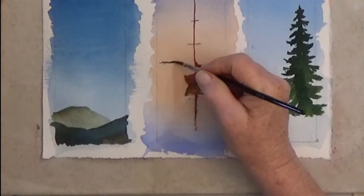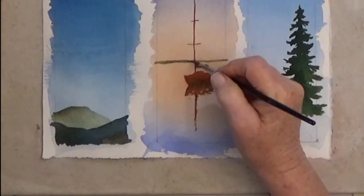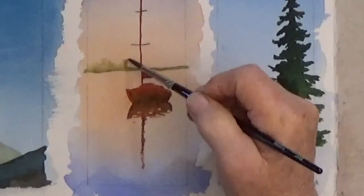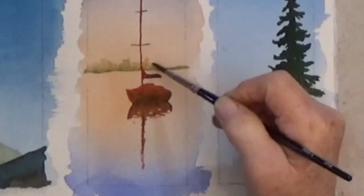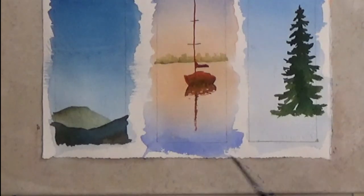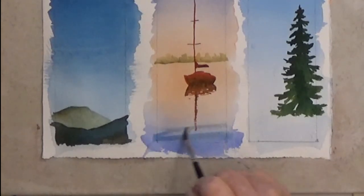The boat is getting a horizon line. I do a line at the bottom this time, rinse my brush, and paint up into the tree shapes with clean water, pulling some of the color up. This leaves the trees darker at the bottom — another tiny graded wash. Also add a few strokes of blue for ripples at the bottom third of the paper.